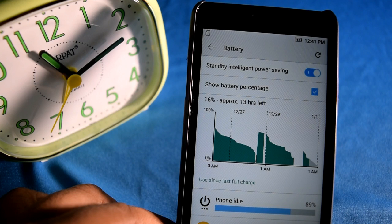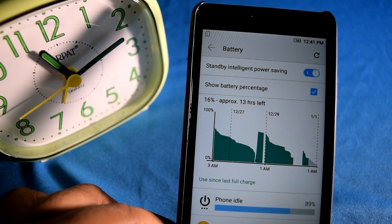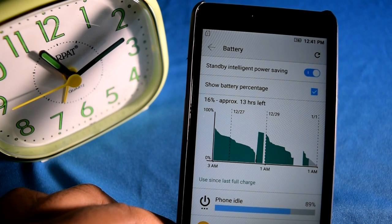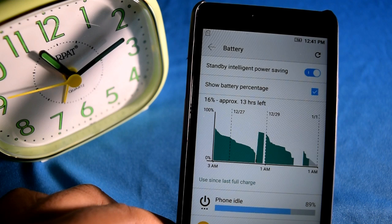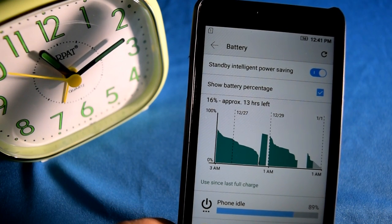So right now let us proceed and see the time and the amount of battery that the smartphone has. This is the time and the amount of battery currently in this smartphone. Let us now plug it into the AC plug and see how much time it takes to charge.